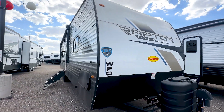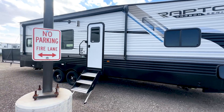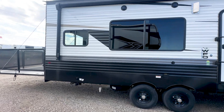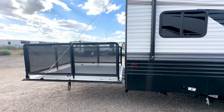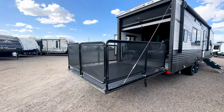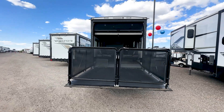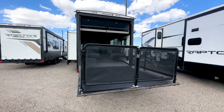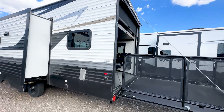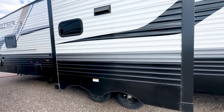The basic specs on this 2024 Raptor 30WFO: the unloaded weight is 7,575 pounds. The cargo carrying capacity is 3,725 pounds, which brings your fully loaded weight to 11,300 pounds. Your hitch weight is 1,140 pounds. Your length is 33 feet 5 inches total. Your height, including the AC, is 12 feet 5 inches. The garage size is 15 feet. The fresh water tank is 54 gallons, gray water is 30 gallons, and black water is 30 gallons.